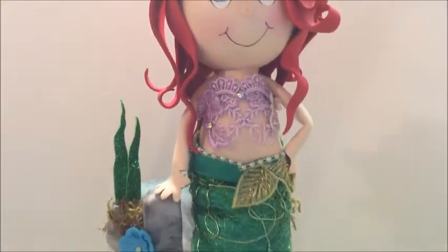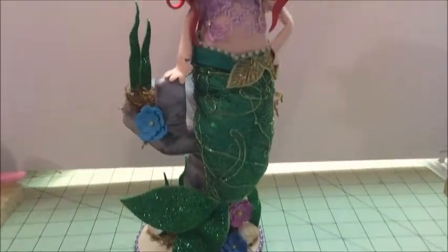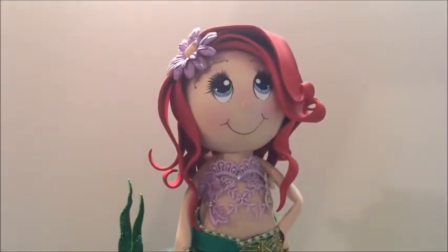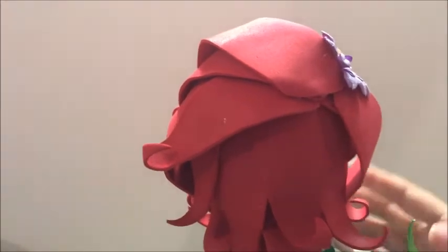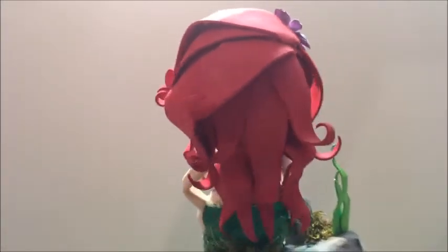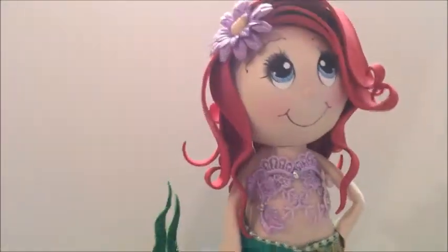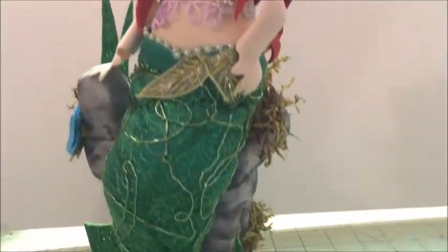Hi everyone and welcome back to my channel. Today I'll be showing you a beautiful tutorial on how to make a Little Mermaid Fufu Chodol. I've been meaning to make a tutorial for a very long time. This was a custom order that was made and I decided to record the process so you guys can see how I made it, and if you wish to make your own, you can do so as well. The pattern will be available in my blog, linked in the description box below.